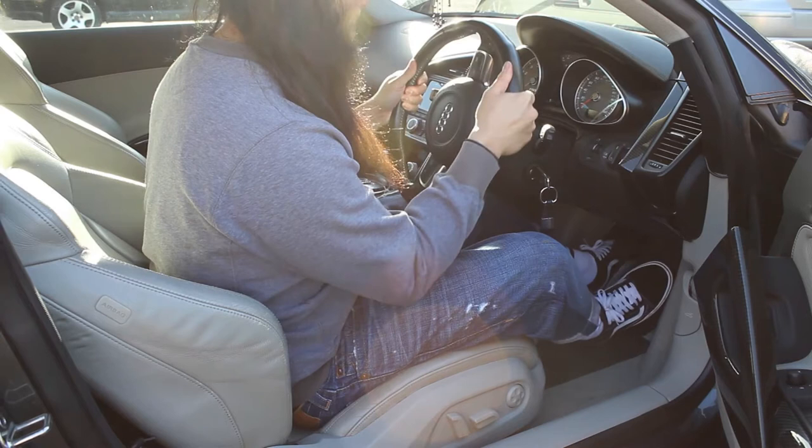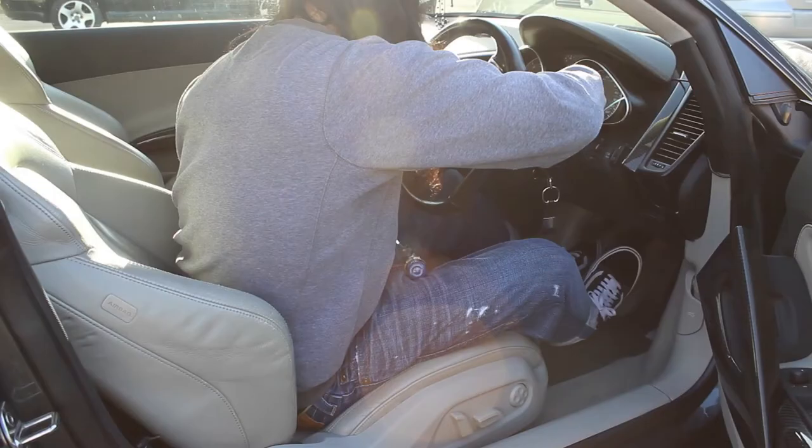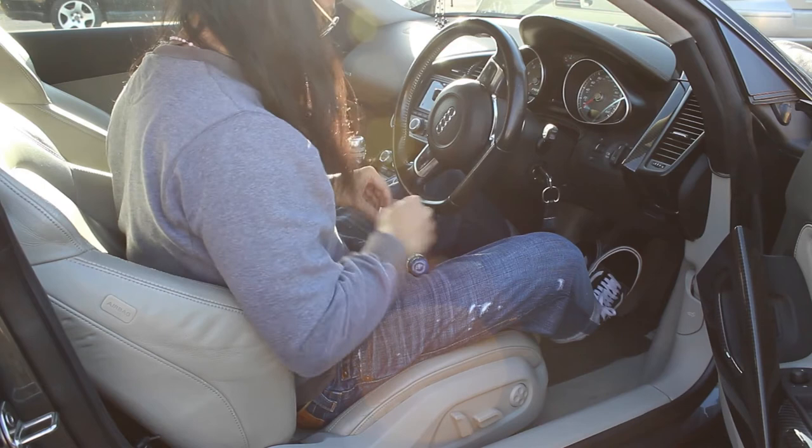I'm gonna twist it around this way, just like that, and take off this. You can just about see it — just want to unscrew that. You've got to turn the steering wheel to the other side and unscrew that as well. Alright, that's done.